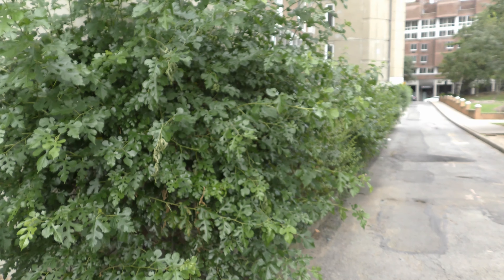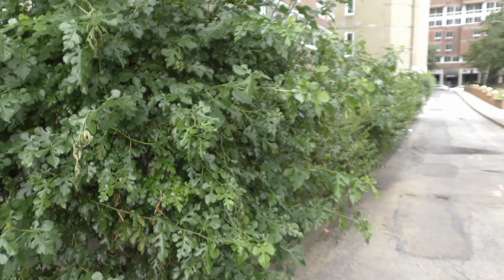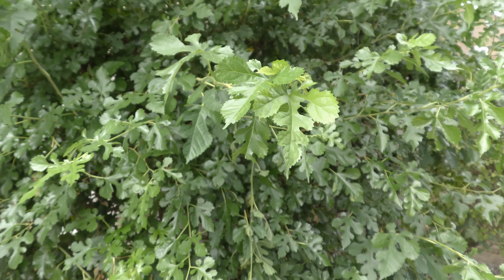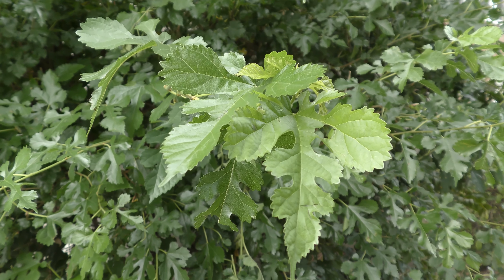Mulberry trees are very well known for their sweet berries. Leaves of mulberry trees are edible too. I want to check if my guppies would like mulberry leaves.